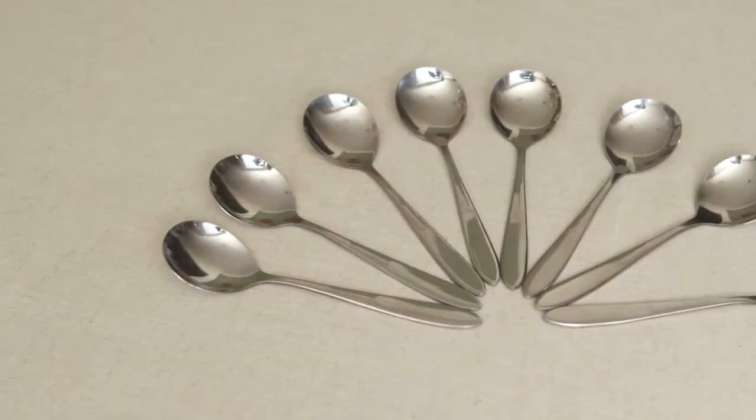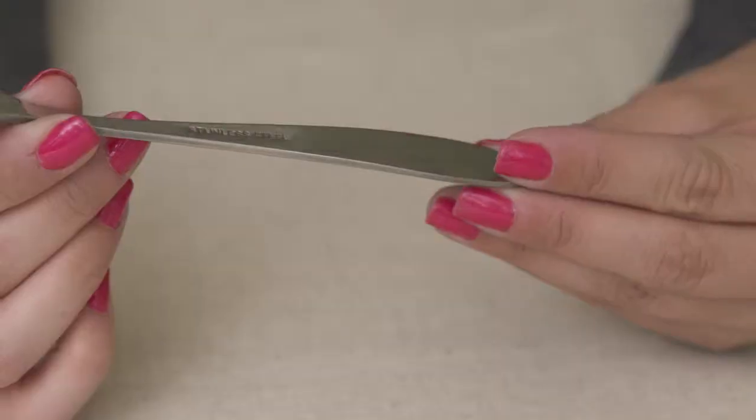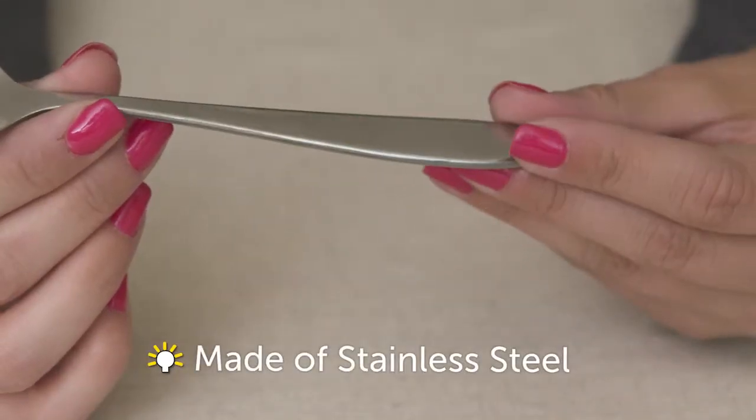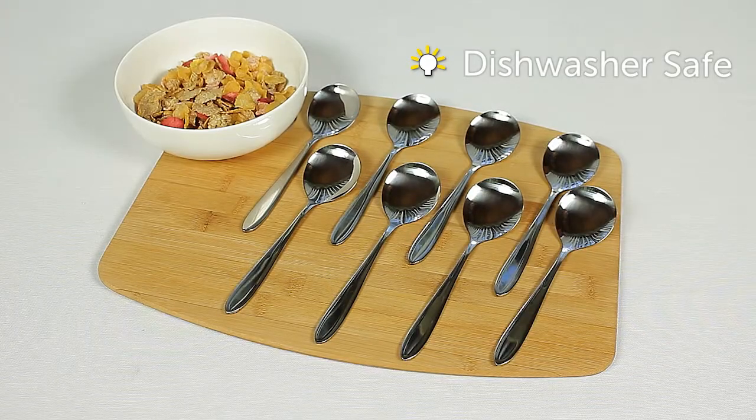Whether you have traditional or contemporary silverware, these spoons will pair perfectly. Made of stainless steel, our classic spoons are durable and made to stand the test of time. Plus, they're dishwasher safe.